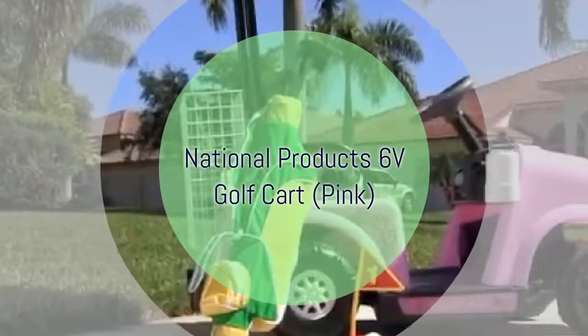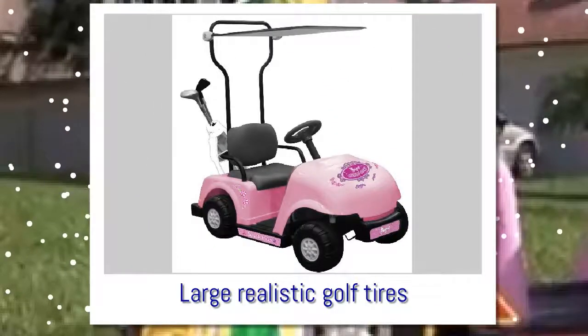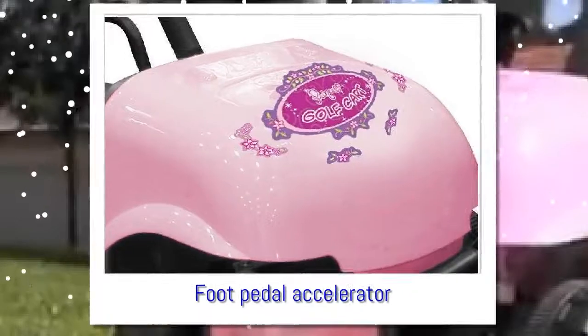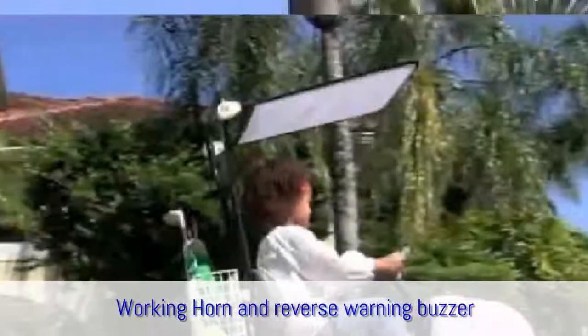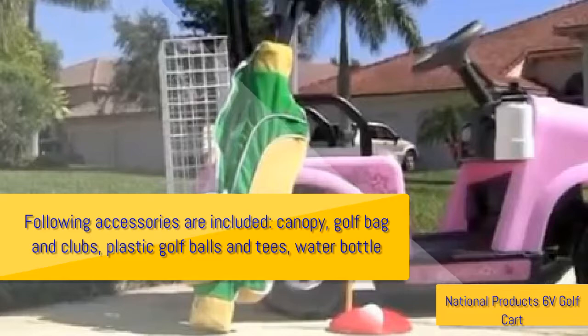National Products 6-volt golf cart, pink, large realistic golf tires, forward and reverse gears with easy-to-use control lever to change gears, foot pedal accelerator, working horn, and reverse warning buzzer. The following accessories are included: canopy, golf bag and clubs, plastic golf balls and tees, and water bottle. Info from the manufacturer: our 6-volt rechargeable ride-on golf cart